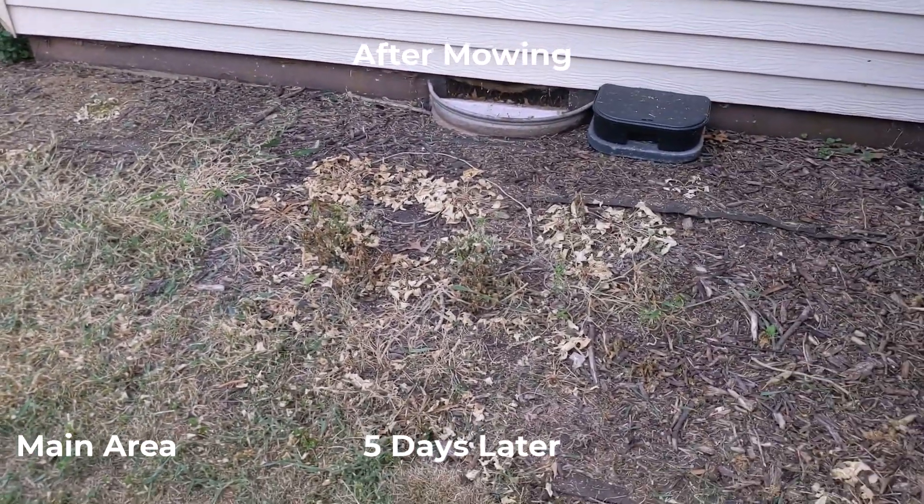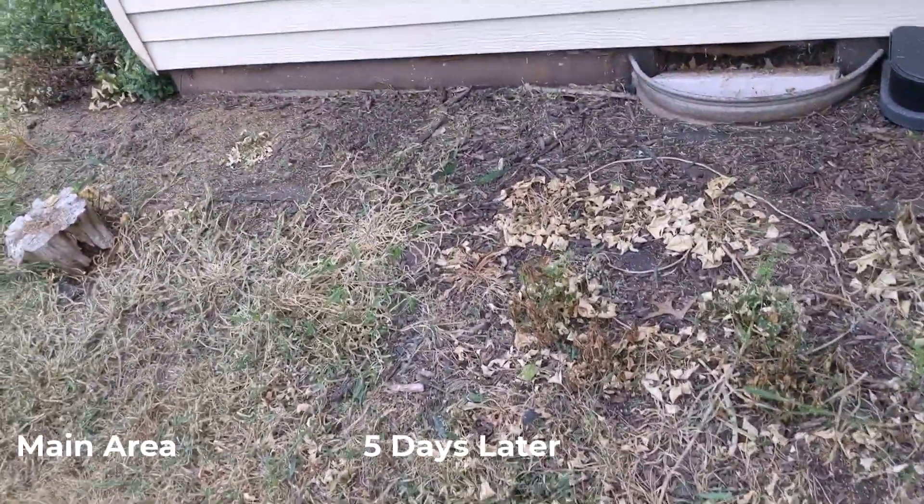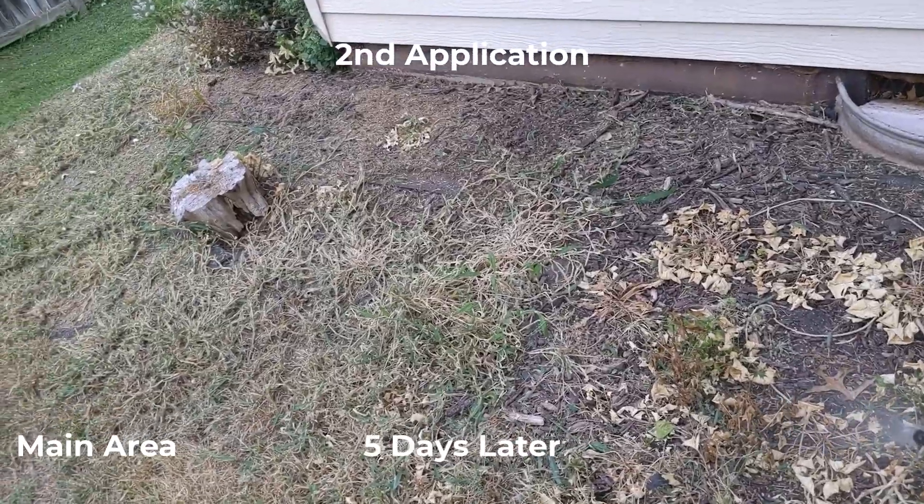It's still day five, so I'm going to go ahead and spray a little bit more. This time it's just the 30% vinegar.